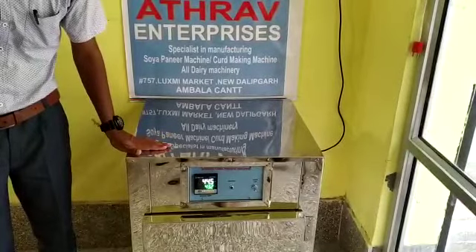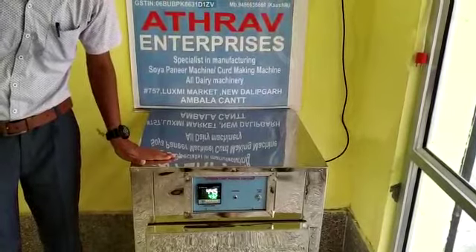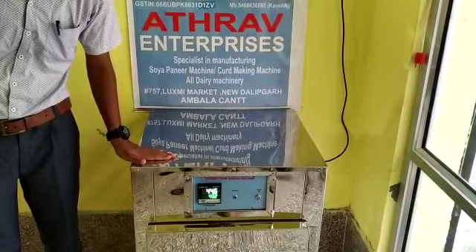Now we have 3 minutes and we are ready for our daily meal, which takes about 44 to 45 minutes.